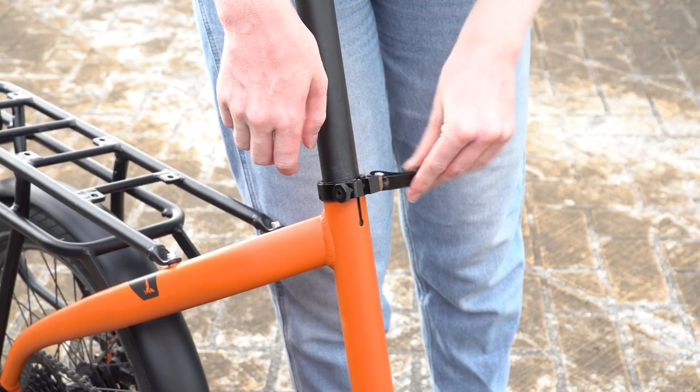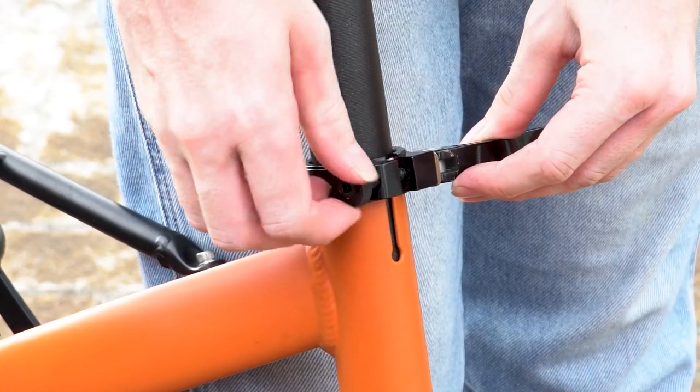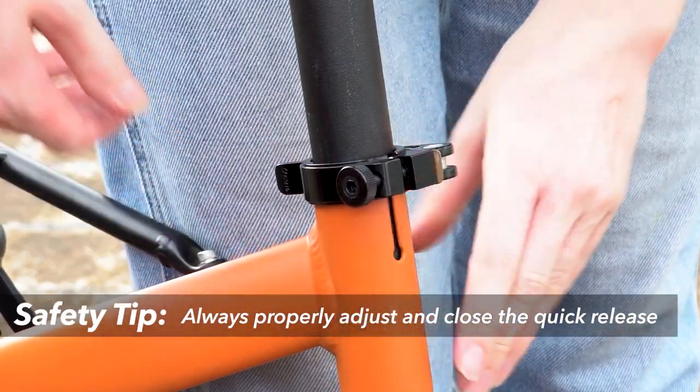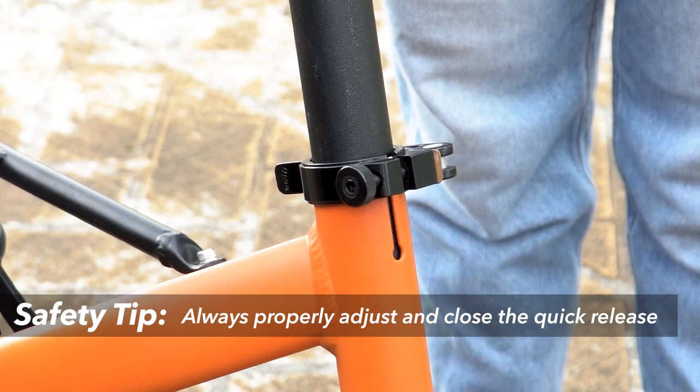If you want to make it easier or harder to close the quick release, simply open the lever and then twist the clamp screw. If the quick release on your seat post is not properly closed or adjusted, there's a risk of injury, so it's essential to operate it correctly.